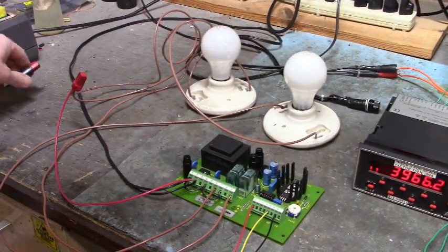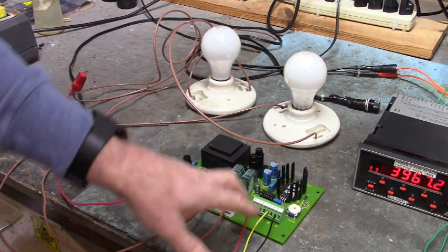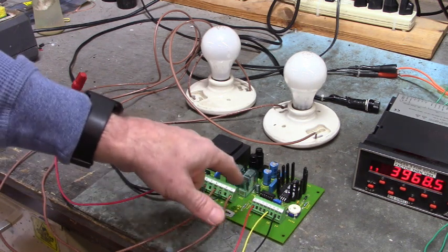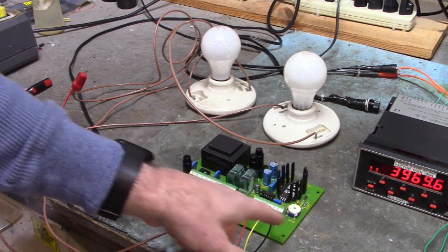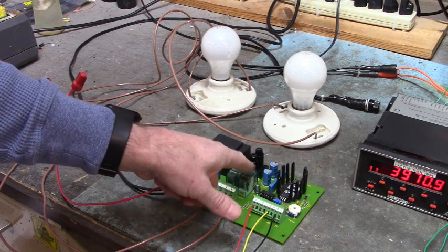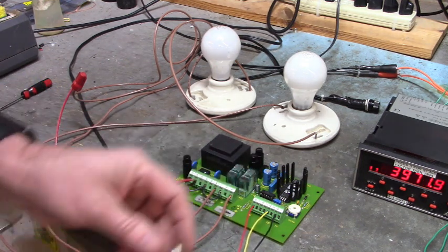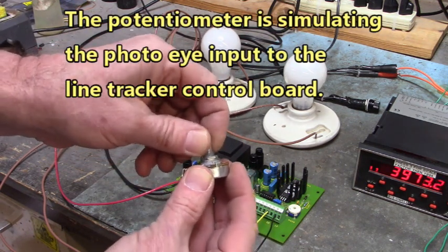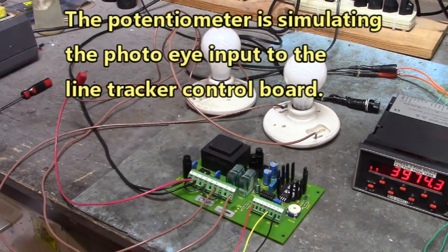Over here I've got a line tracker board. It has a photo eye input to terminal 14 right here. And when that voltage is either positive or negative, it turns on one or the other relays. And this board's not working. You can see I'm going to change this potentiometer right here to plus and minus on the input there, and it's not changing.